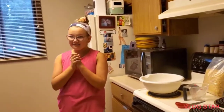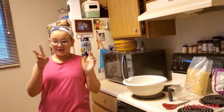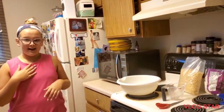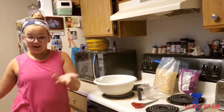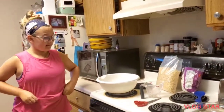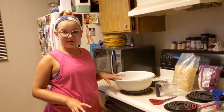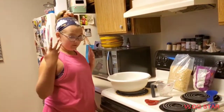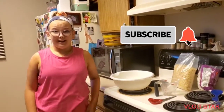Hey guys, welcome back to my YouTube channel. Today is Veda day two, and we're going to be cooking rice krispie bars — just the original. Before we get started, make sure you hit the notification bell and subscribe.